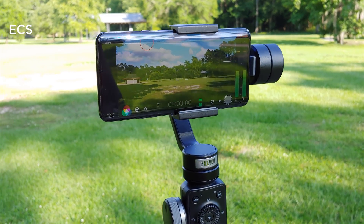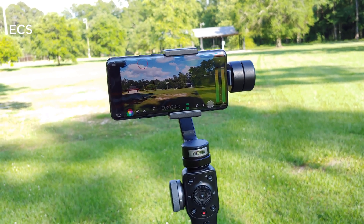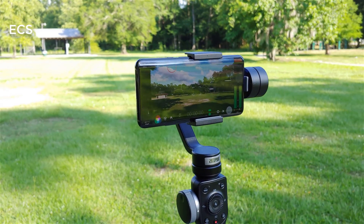So sit back and relax, get your popcorn ready, and let's have some fun with the OnePlus 7 Pro. Let's go.